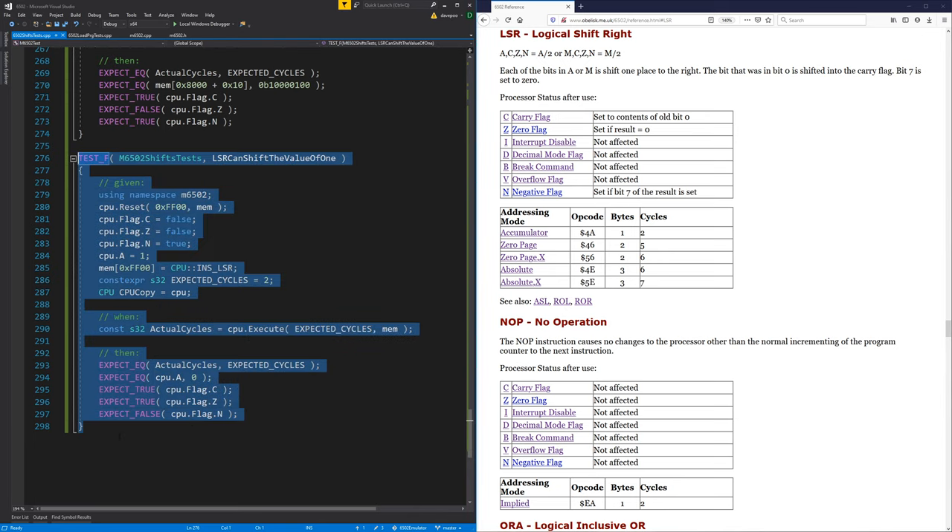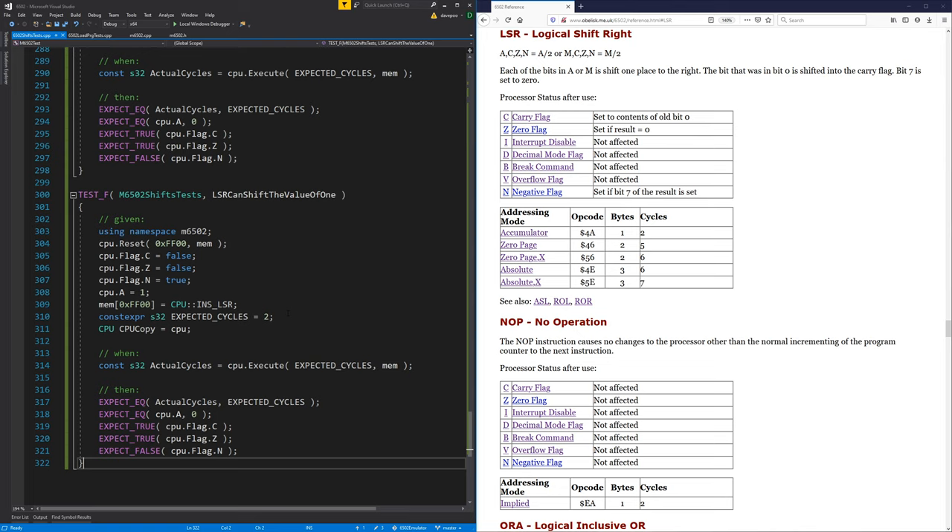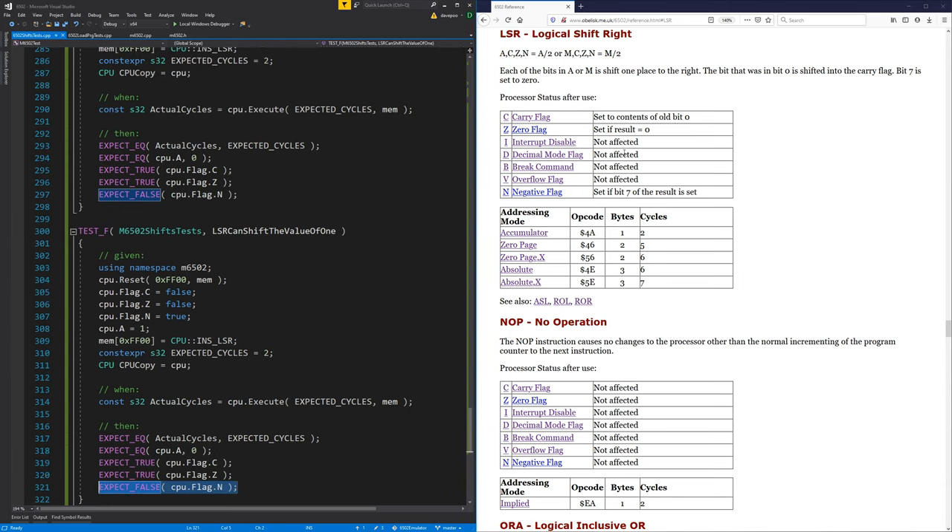Nothing can ever come out as negative on this one because bit seven always gets set to zero. It's like saying set if bit seven is set in the result, but it's always going to be zero, so there's nothing to test on the negative flag — they're always the same. We really just need a test that shifts a zero into the carry flag.